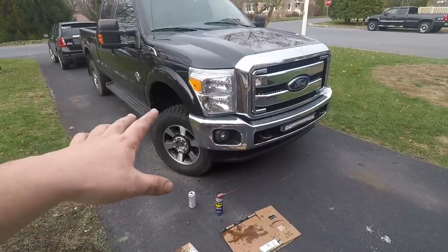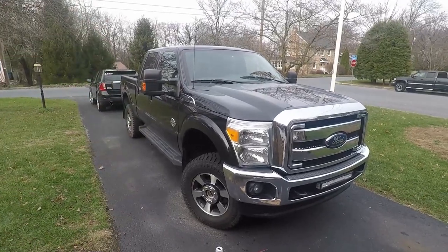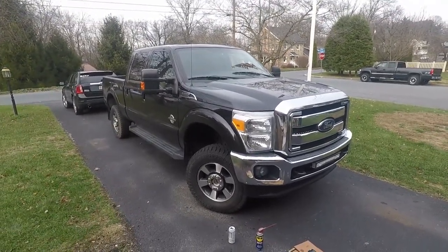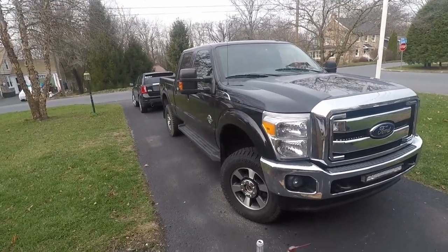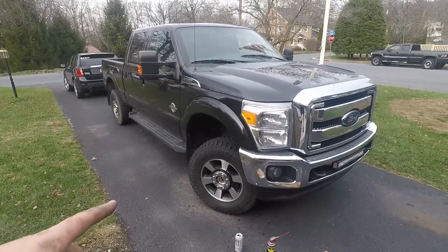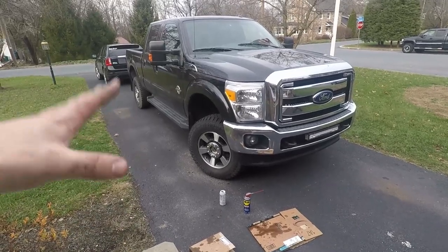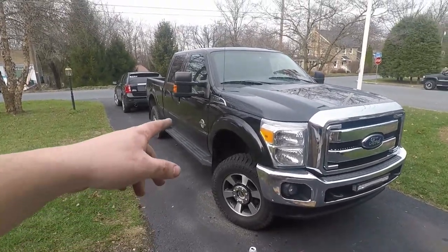We did a gravity bleed — once I took the bleeder valve out, we just opened it up for a while until it filled back up. Then we pushed the brakes a few times, cracked it open, shut it off, repeated. A lot of people say once you gravity bleed you don't need that extra step, but I like to be on the safe side.